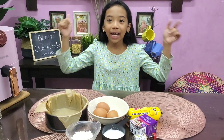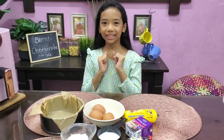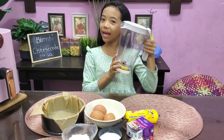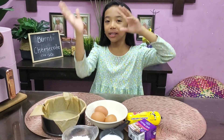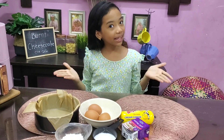Hi semua! Hari ni saya nak buat Basque Burnt Cheesecake sikit. Mudah je, tak ada masalah. Sebab kali ni kita akan guna Blender dan kita akan bakar guna Air Fryer. Now, apa lagi? Jom!